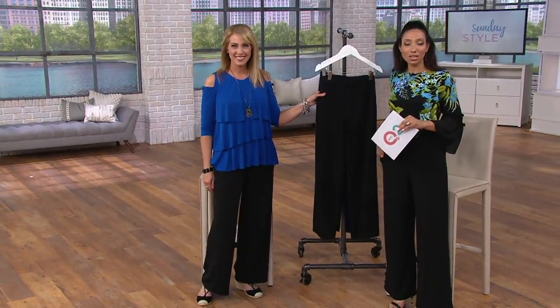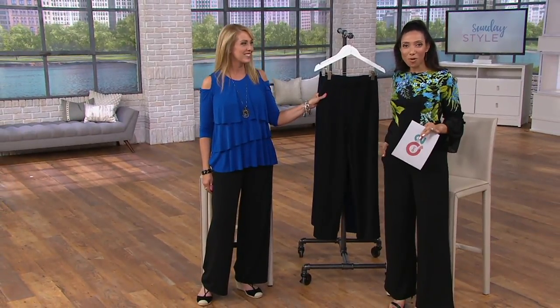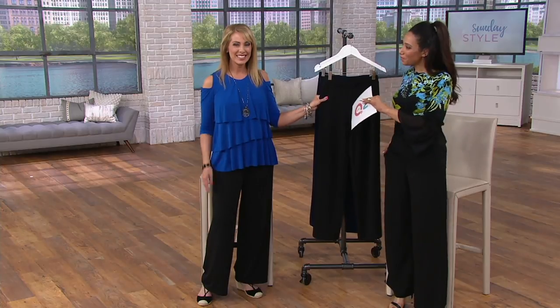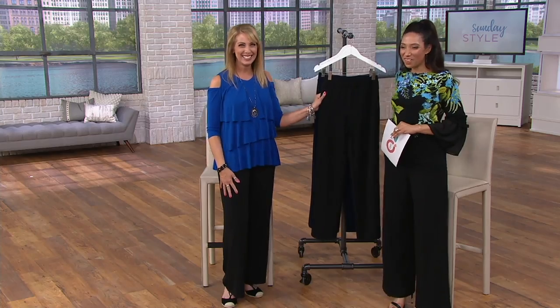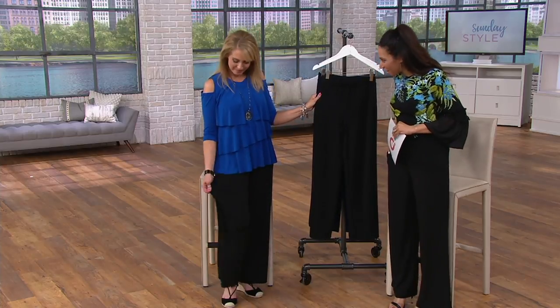Wonderful fashion from our Susan Graver collection. Everything is on four easy payments. Beth Chandler from the Susan Graver team joins us this afternoon. Happy Mother's Day. These girls are the best. This is the one we've been both styling and wearing.